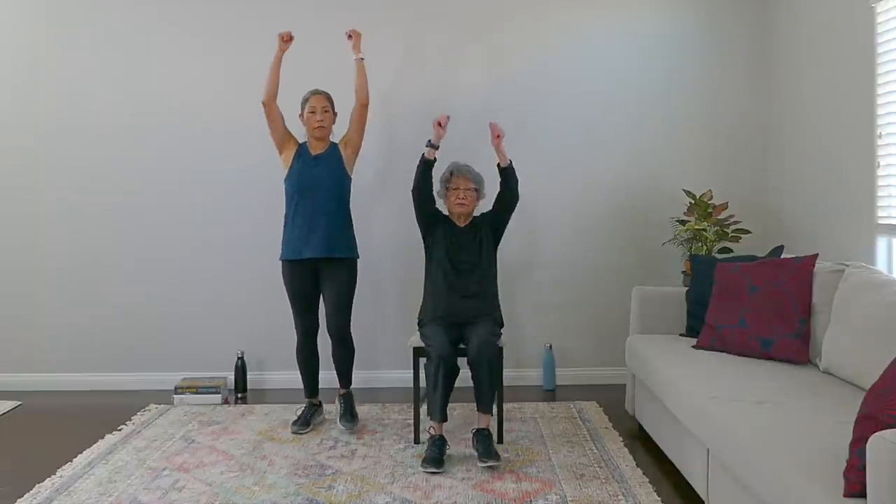Here we go — up and down. Keep it going and breathe, everybody. Make sure you breathe — don't stop breathing. You have to get oxygen to your muscles. We're warming everything up here. Maybe two more, good, and nice. March it out.